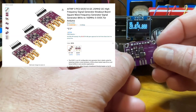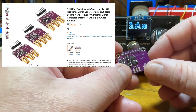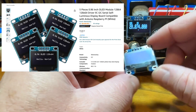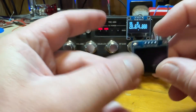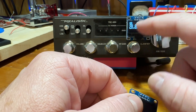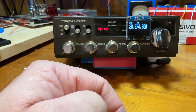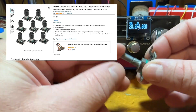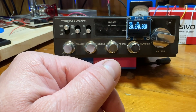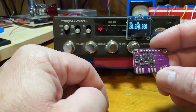You will need an SI5351. I've used both the cheaper ones and the Adafruit ones — the one in here is an Adafruit currently. You will need an OLED screen; this is a 0.96 inch. You can use whatever size you want to fit in the radio. I have my screen on the outside right now as I was having a little trouble getting it fit in there — this is just temporary. You will also need an encoder with a push button for frequency adjustment, and a 10 picofarad capacitor which goes from clock zero on the SI5351 to the point in the radio where you're injecting that signal.